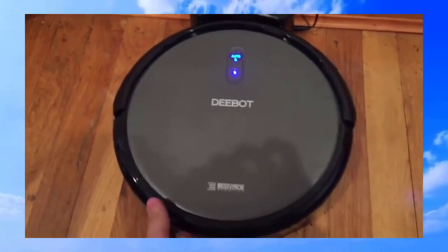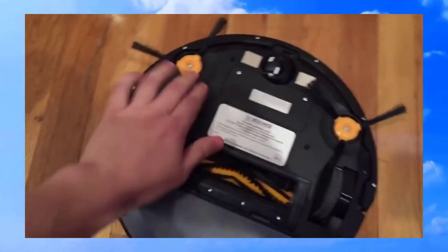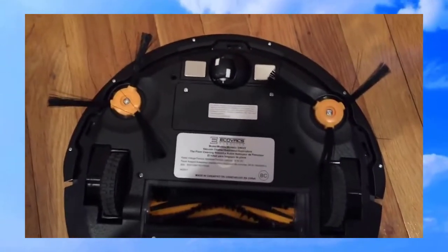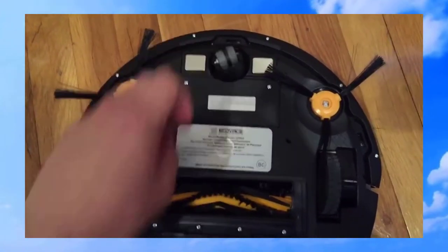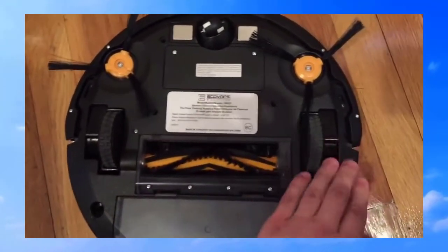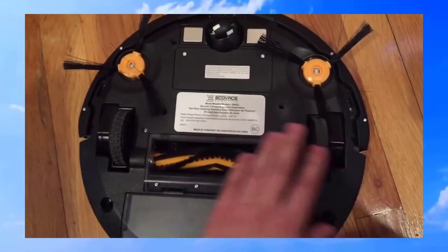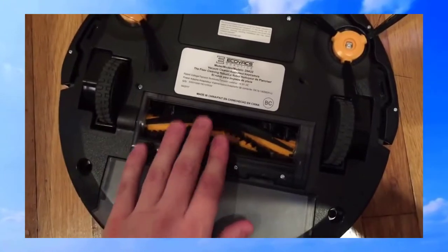The D-Bot has two side brushes, three sensors, and a 360 roller. It also has two big wheels that can go over high carpets, and then it has a main brush.